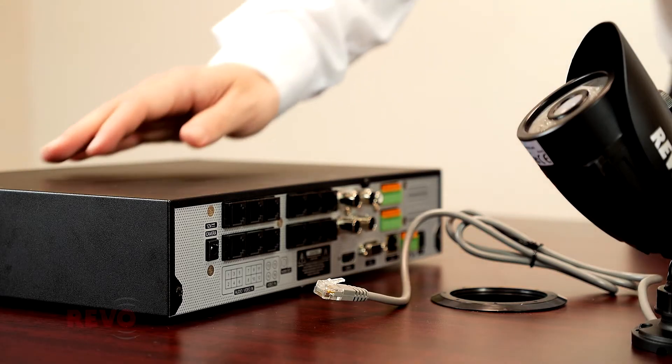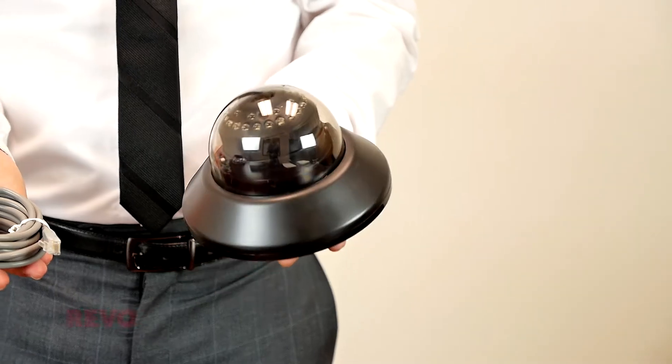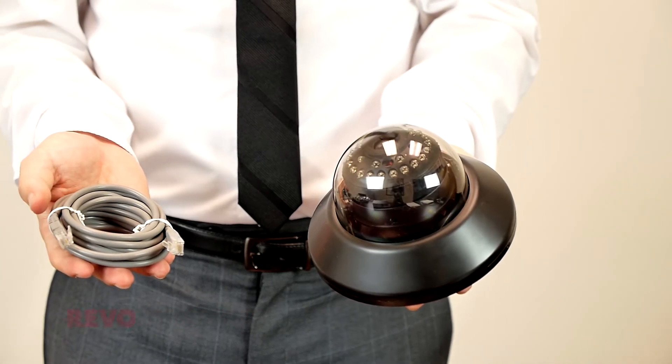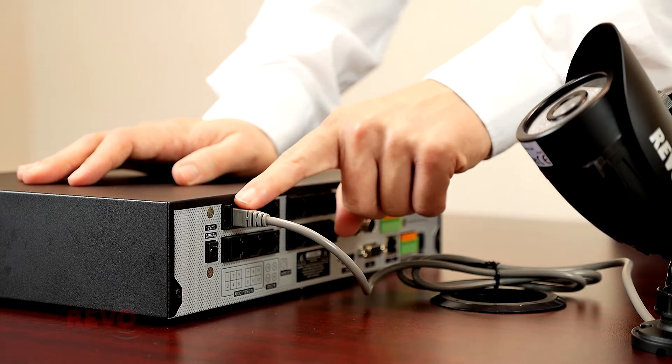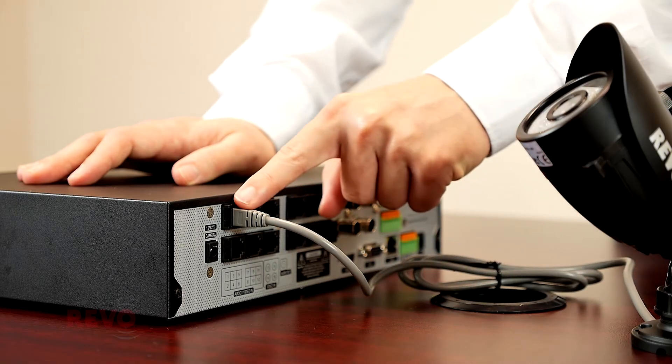Temporarily connect an RJ12 camera directly to channel 1 of the DVR. If using a dome camera, a length of RJ12 cable will be required. The RJ12 cable will provide power to the camera and will transfer video and audio signals back to the DVR.